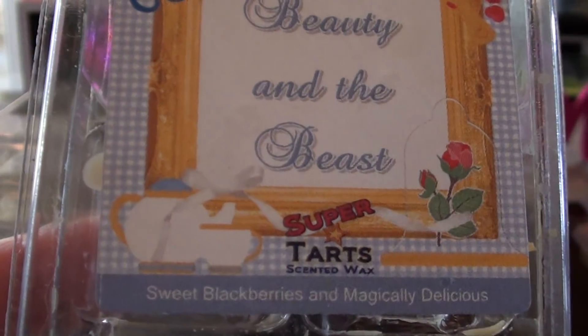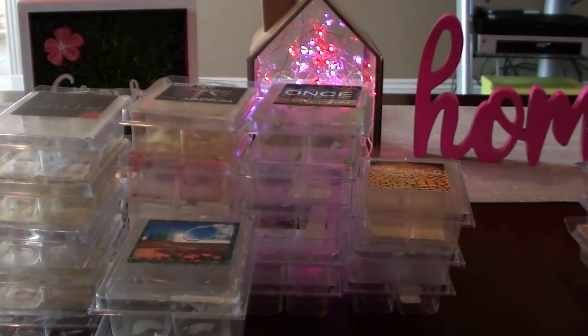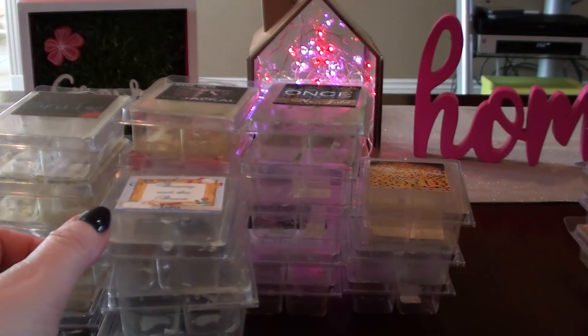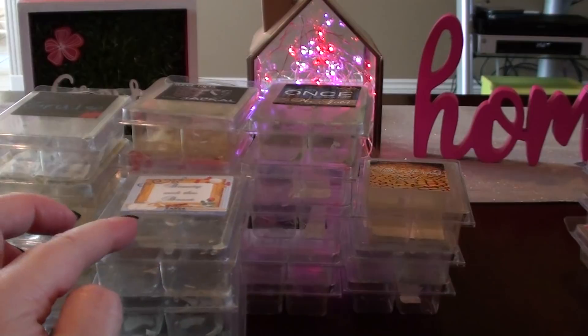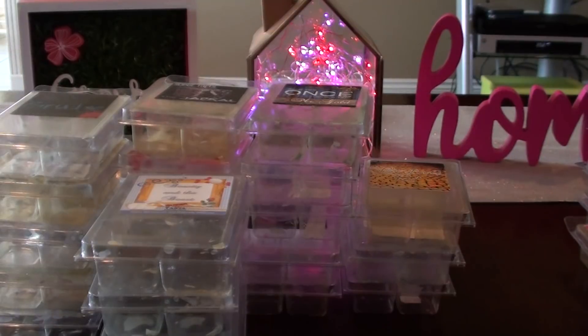Beauty and the Beast — I know a lot of people like this one but I'm so-so. Sweet blackberries and Magically Delicious. This is another one that was in my overhyped scents. I said I was going to let it cure and come back to it, because I feel like when you let things cure a little bit they become more dimensional. Governor was one that I used to love, but now I'm just kind of so-so — ice lemonade and clean cotton. It's still good, but this one is really strong. I'd probably lean more towards buying it again.